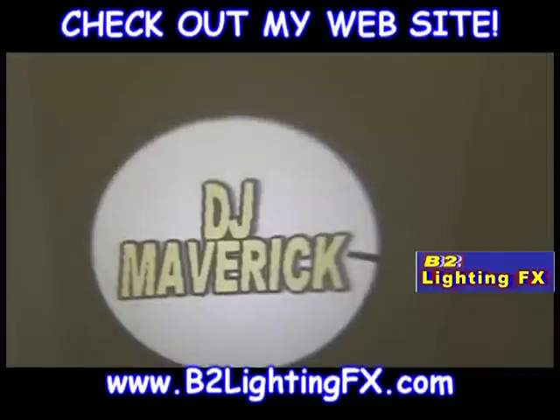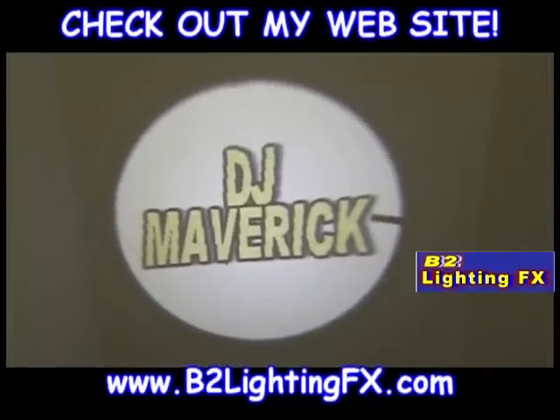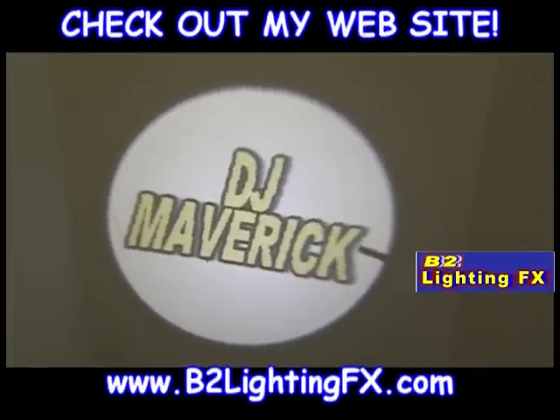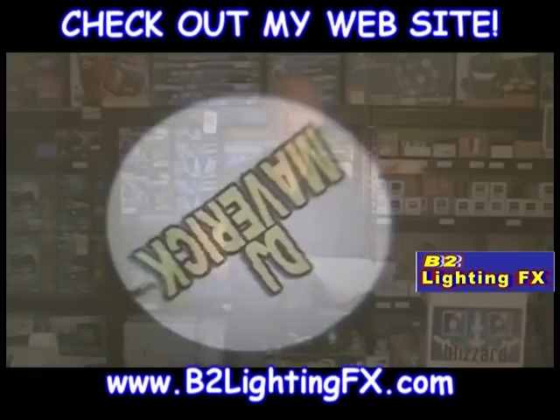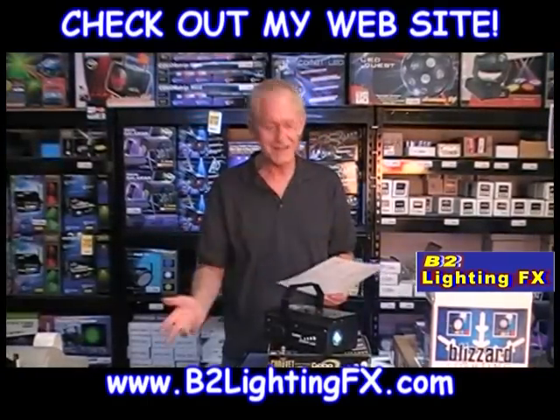Then I did DJ Maverick. If your name happens to be DJ Maverick, that's amazing. But if your name's not DJ Maverick, you can put anything you want on the Gobo — any color you want, you can do designs, all kinds of stuff.